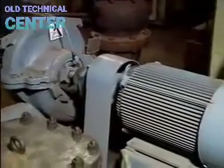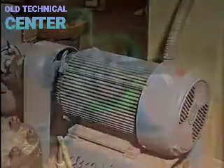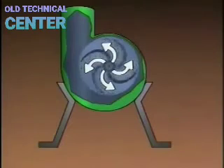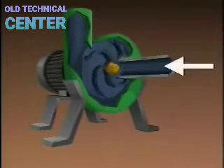The impeller is connected by a shaft and a coupling to a driver, such as an electric motor. During operation, the driver rotates the impeller, creating centrifugal force that pushes the fluid outward into the volute. This outward movement creates a reduced pressure area at the center of the impeller where fluid is drawn in — called the suction eye. As a result of the reduced pressure, more fluid is drawn in, providing a constant flow.